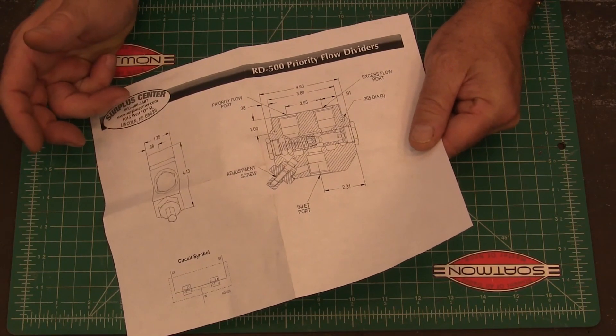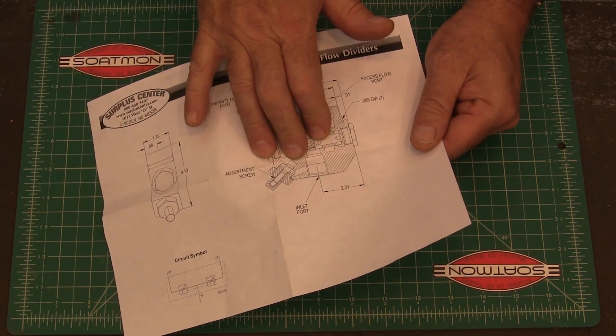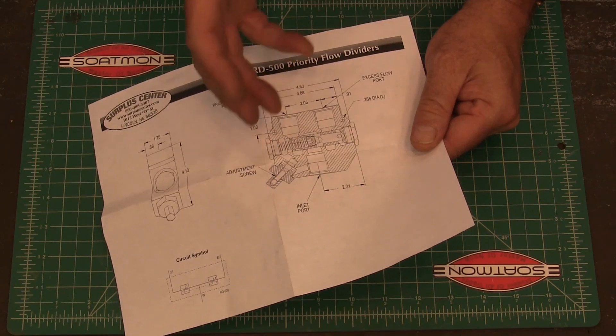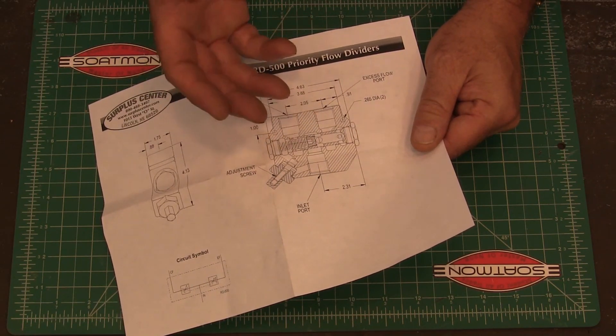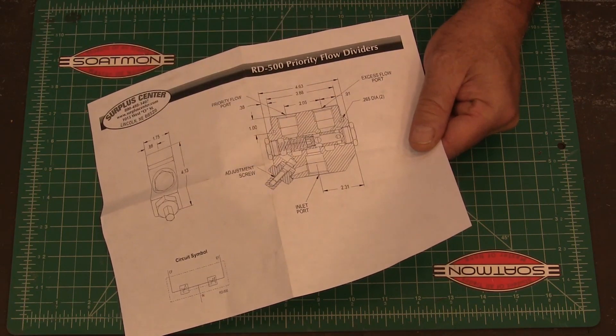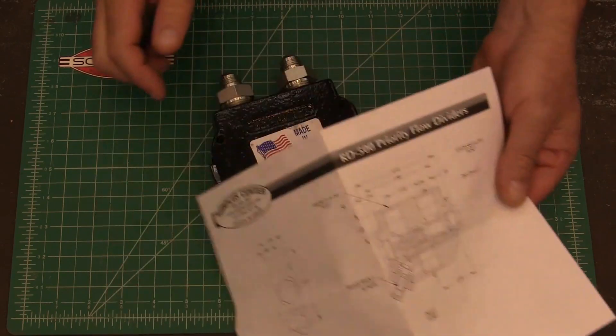He did caution me not to get the flow too low. He said if your max for your valve is 8, you really don't want it to be lower than probably 6 or 7, because if you get lower than that your hydraulics can be kind of jittery.